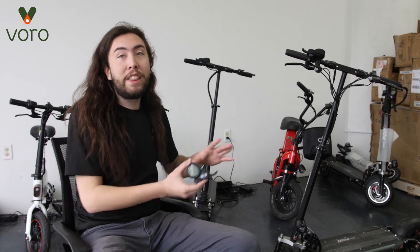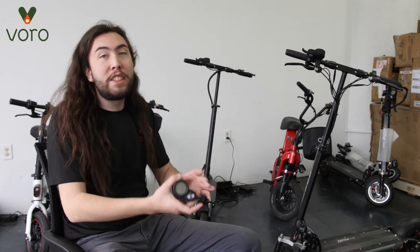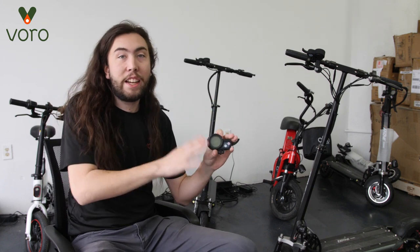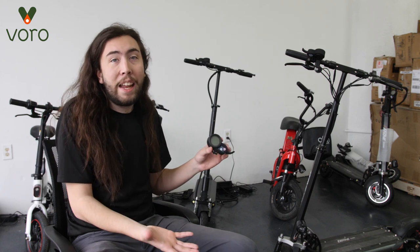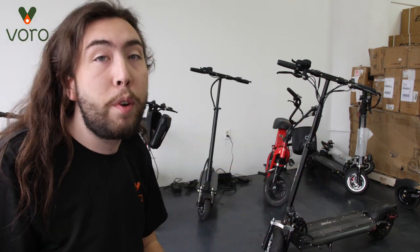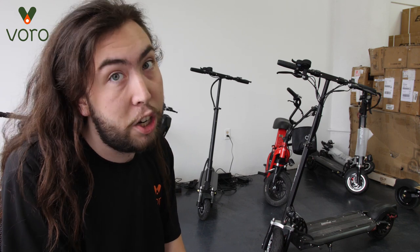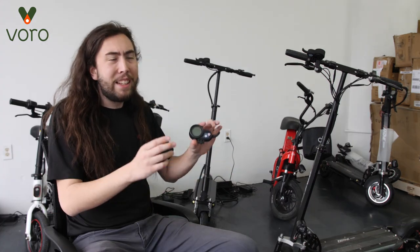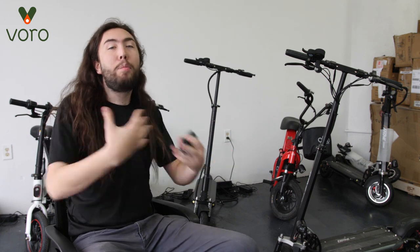Today we're going to be going over the display that comes with the E-Move Turing and E-Move Cruiser scooters. They both use the same little tiny display and there's a lot of functions that come with it. There's five different modes and nine different settings within the P menu. I had to look my boss in the eyes and tell him, 'Hey, can you help me with my P menu?' So I do expect all of the comments to handle this with some maturity. It can seem a little bit daunting considering that there's only two buttons on it, but don't worry, I'm here to help walk you through them all.